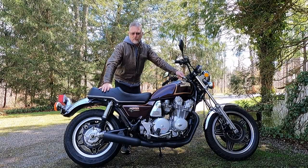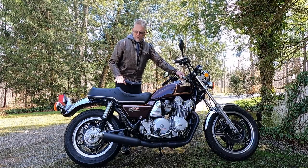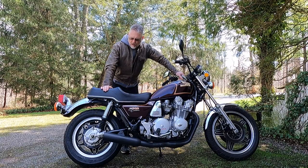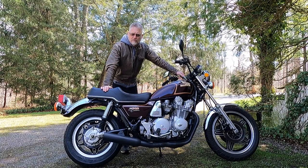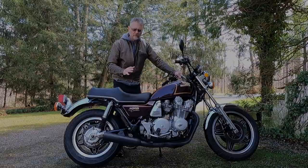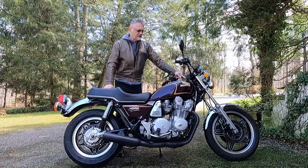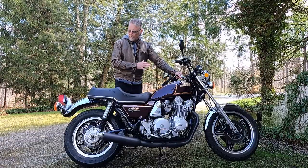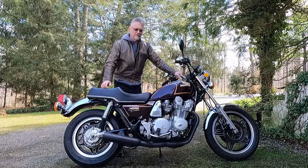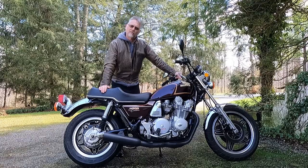All of these services are best performed on the center stand of the bike. When I got this bike it did not have a center stand, so I'm having to work around that a little bit — it just makes the jobs a little bit more involved, but not really a big deal. I just thought this would be a nice video to show you how to quickly go through and service a CB900 Custom and make sure your bike is ready to rock for the riding season. Let's get to work.